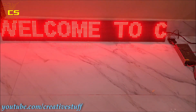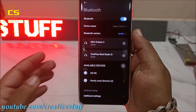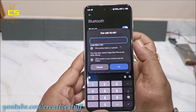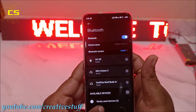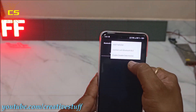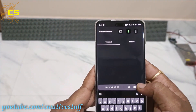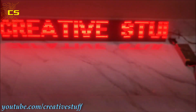You can change the scrolling text via Bluetooth from an Android device. Download the Bluetooth Terminal app from the Play Store, then connect HC-05 to your Android via Bluetooth. Then type and send the text you want to be displayed — the old text will be replaced with the new one.